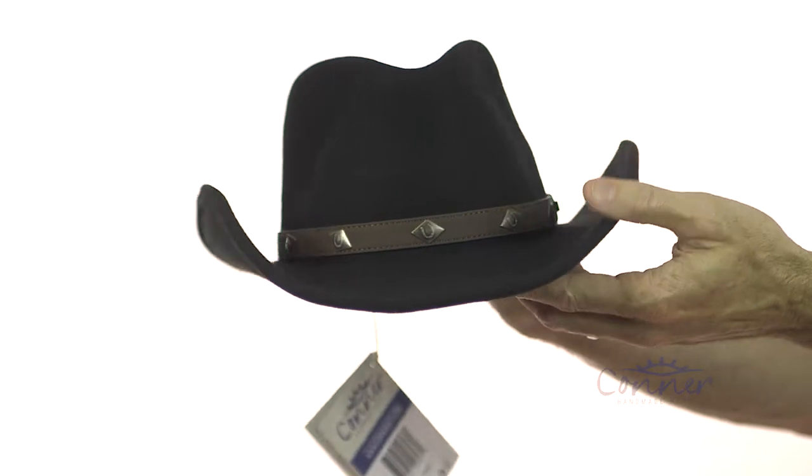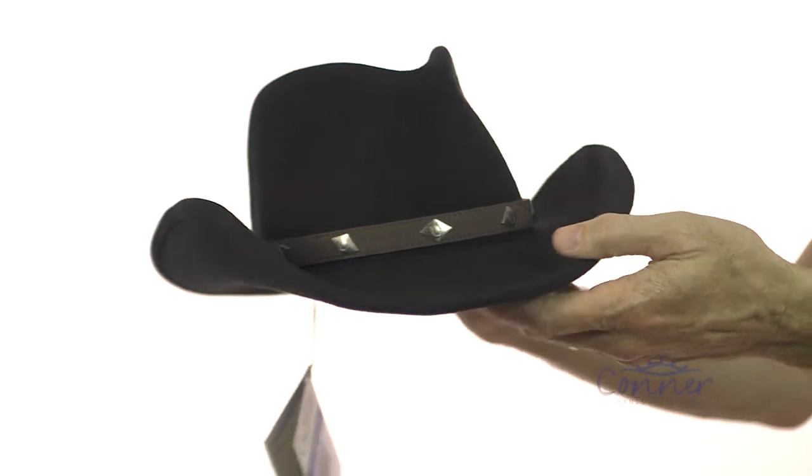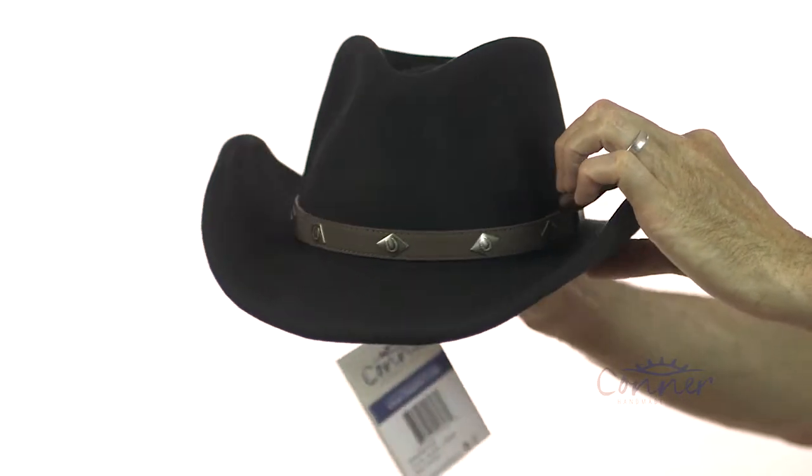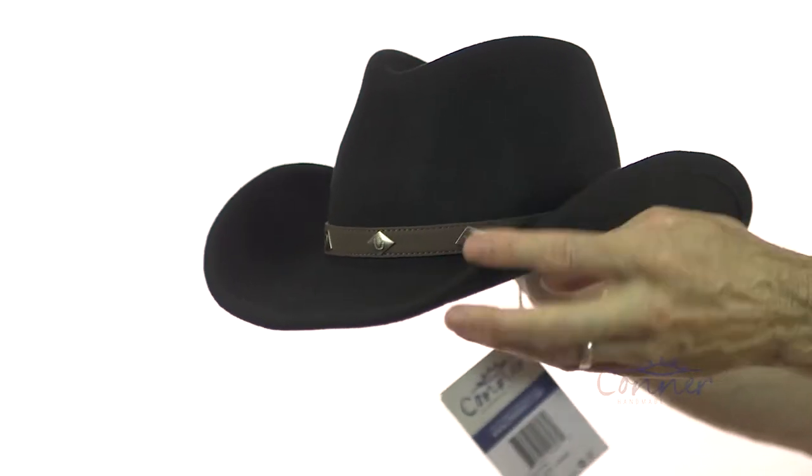This is the Corral Western Shapeable Hat by Connor Hats. Little horseshoe logos around here on this nice band, a bit of stitching there. The crown shape — it's a classic Western crown shape with a little pinched front there.